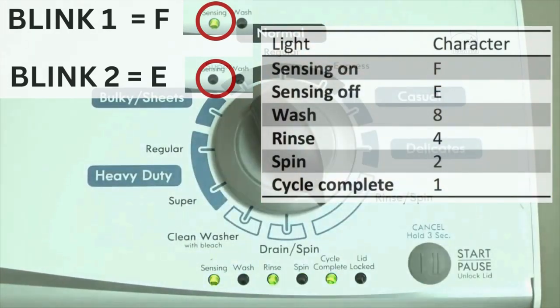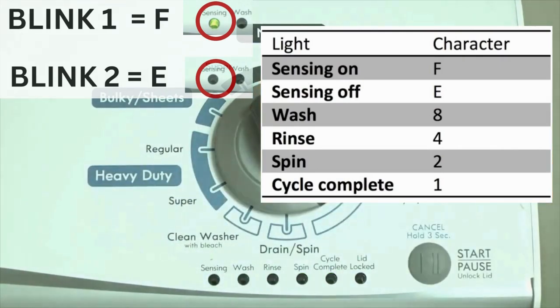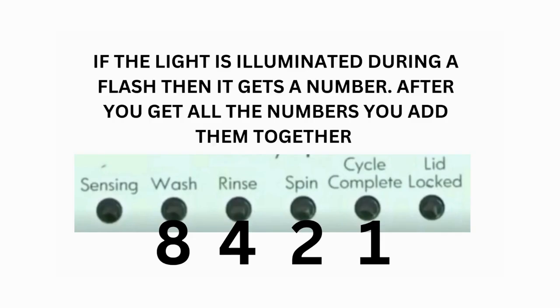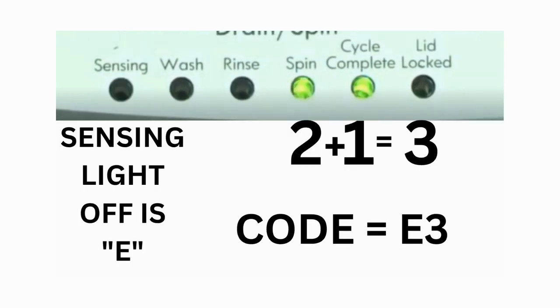Error codes for the VMW washers have 2 parts. The first is the letter F followed by a number, and the second is the letter E followed by a number as well. Which lights are illuminated indicate the numbers. The sensing light on indicates the letter F; the sensing light off indicates E. For error code F5E3, when the sensing light is on, the rinse and the cycle complete lights are on — adding all 3 together equals 5 — meaning the first part of the code is F5. Then, on the other flash of lights, the sensing light is off but the spin and the cycle complete lights are on, adding them together makes 3, so the second part of the code is E3. That's one code. The same error code flashes repeatedly until you turn the dial 1 click clockwise to show the next error code.